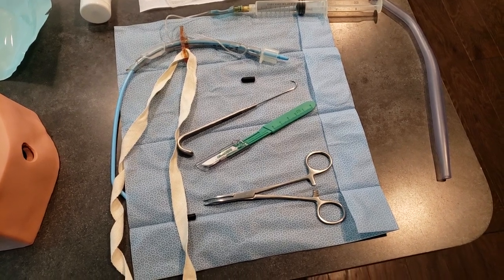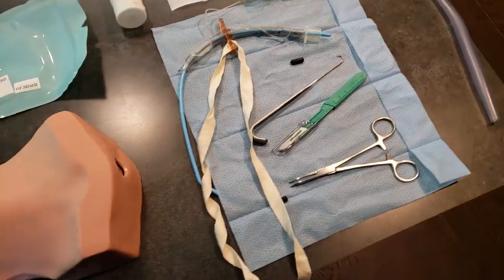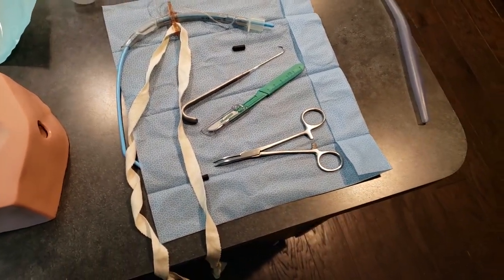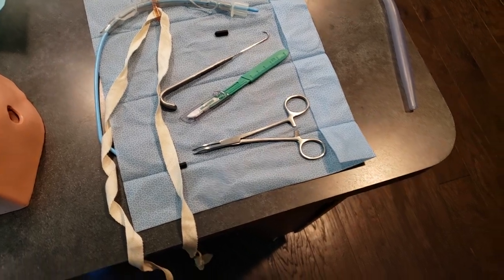Also included is a 35-centimeter bougie, a tracheal hook, and curved kelly forceps for clamping and spreading tissue.